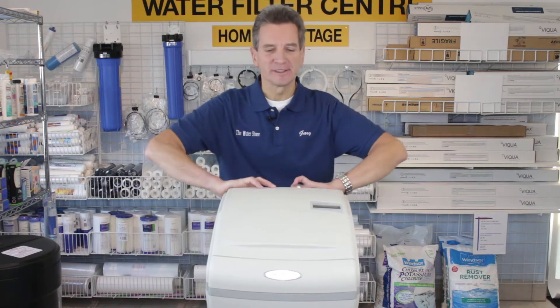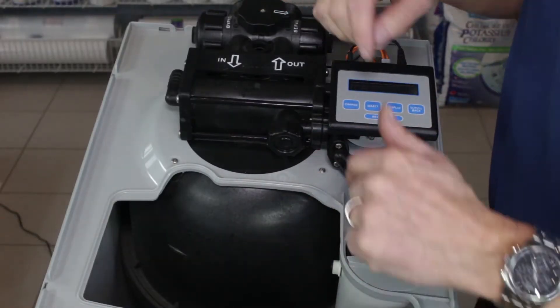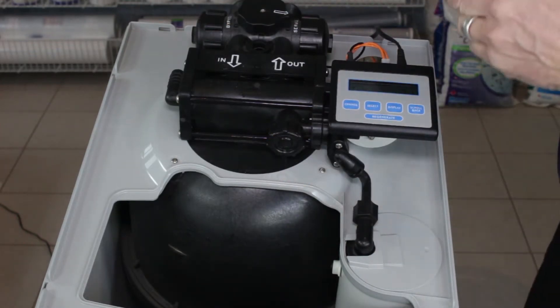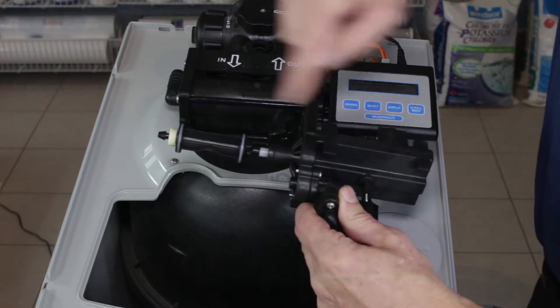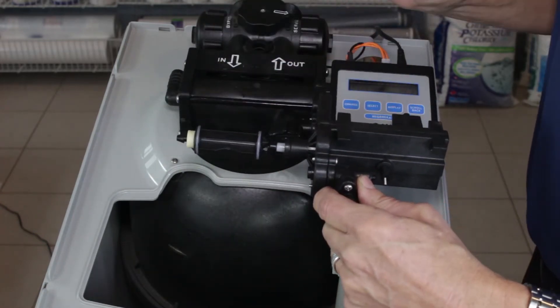The first step is to remove the lid. Troubleshooting may have indicated that the drive-in cap assembly or the piston needs to be changed. This is what the assembly looks like — the drive-in cap assembly — and this is the piston here.